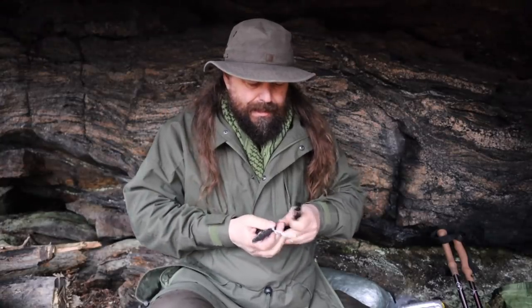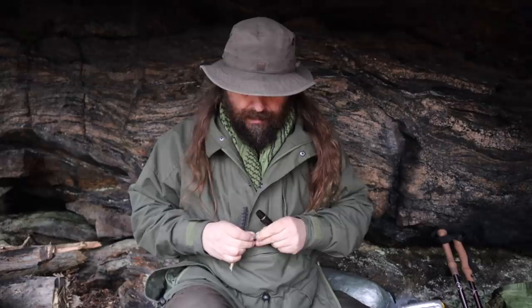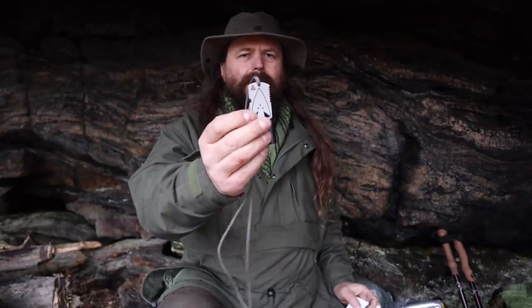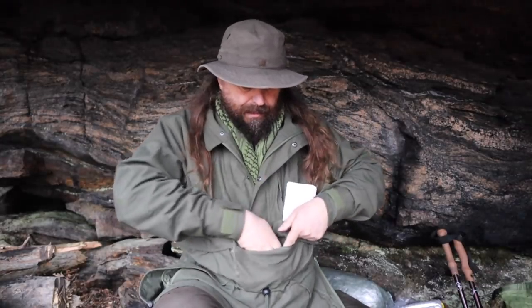On my keychain I have tweezers for ticks and splinters and such. This is my manuscripts — I'm a novelist, so I'm not leaving my manuscripts behind. Also an arrowhead, which I usually keep around my neck.